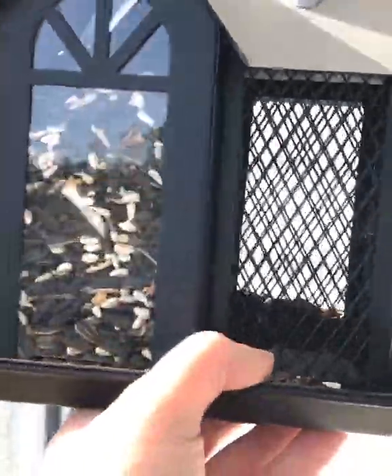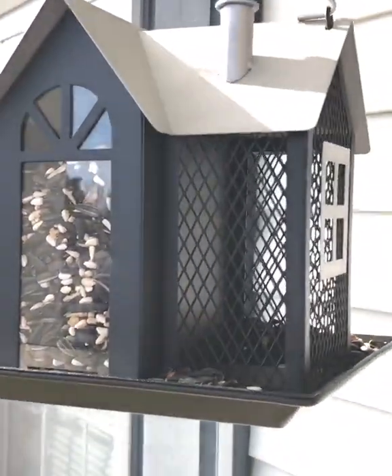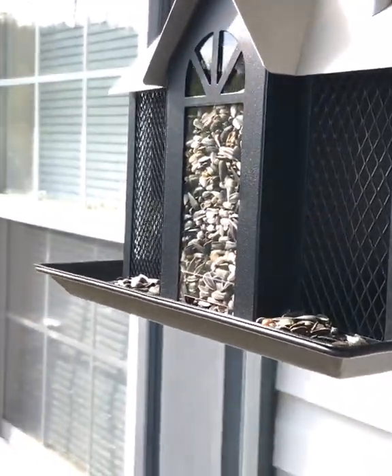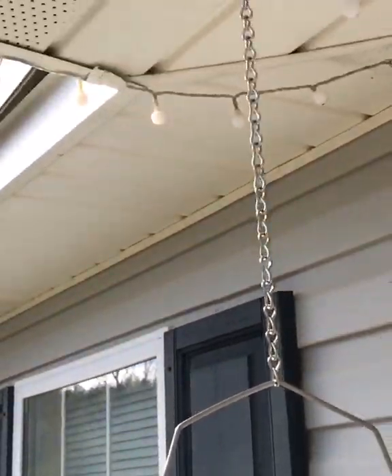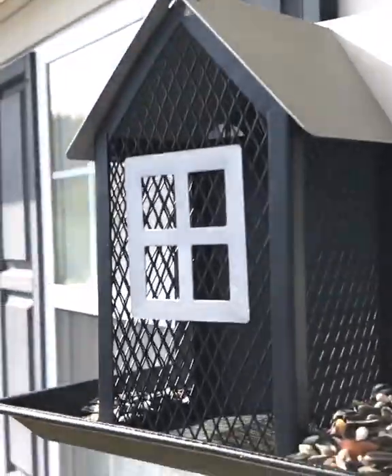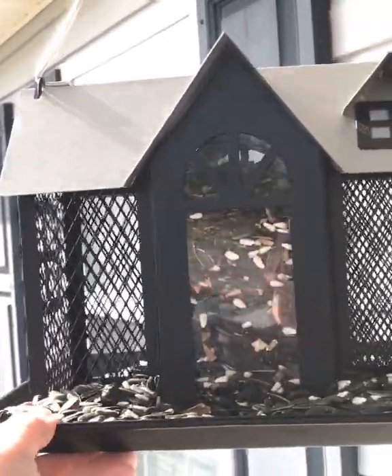We love our bird feeder and we have seen some birds out here. It's really hard to catch on video because when you open the door or move the window blind, they fly away. But we really love this thing, it's so cool. It does come with a big hook too, so you can just hook it up on an eyelet or on your tree. We did something a little different to make sure ours could hang down low.